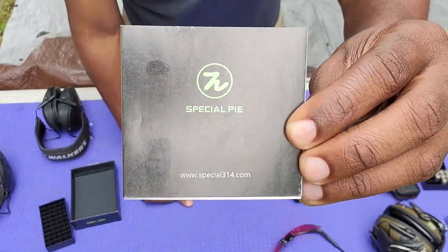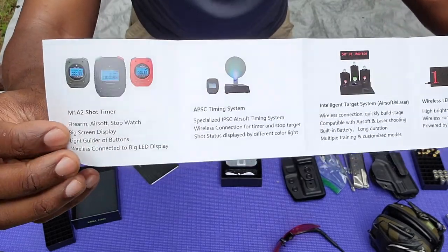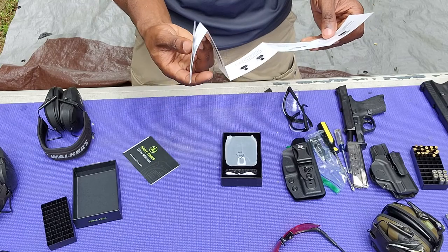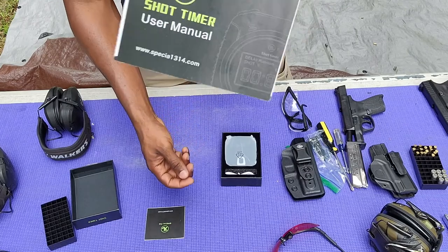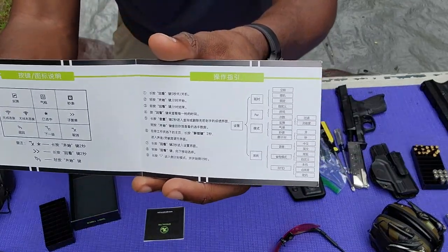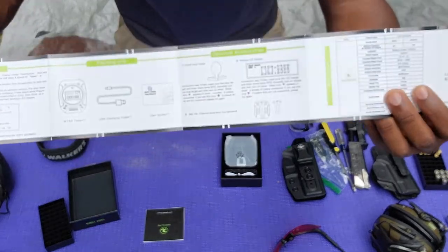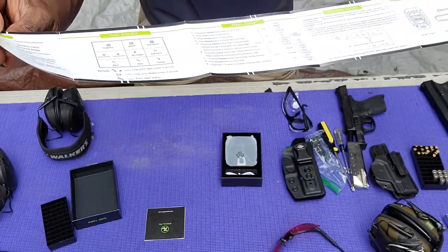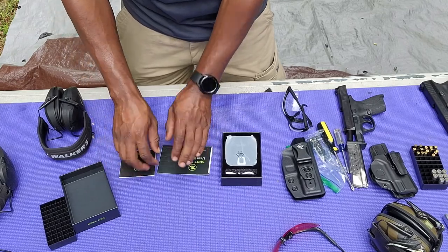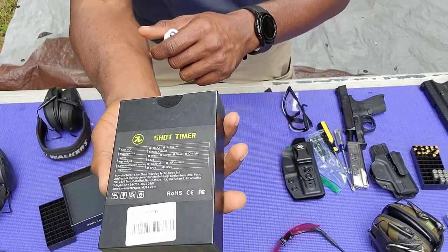As you can see, this is a special Pi shot timer. I'll put the link down at the bottom. This is kind of how it comes — it has some color options, which is pretty cool. It does say it's for IPSC and IDPA, which is great. It comes with a user manual. It does have English in it — you just have to find it. I think it's pretty well laid out. I've used it a couple times. I do like it. It's chargeable via USB and comes with nice packaging.